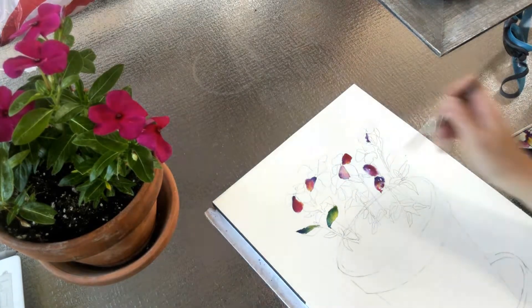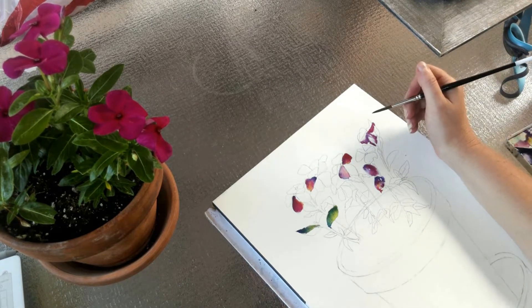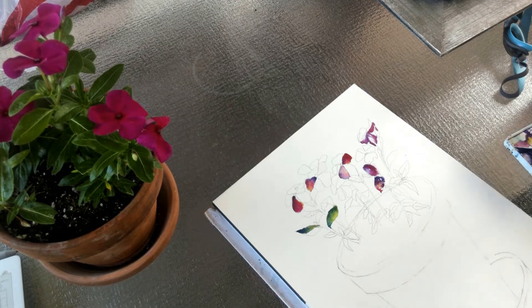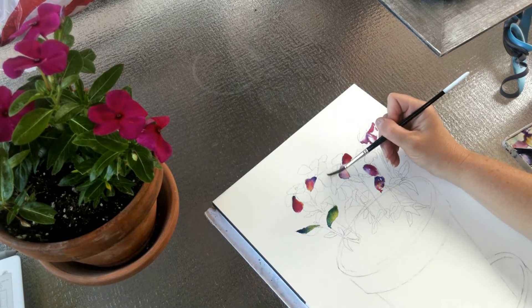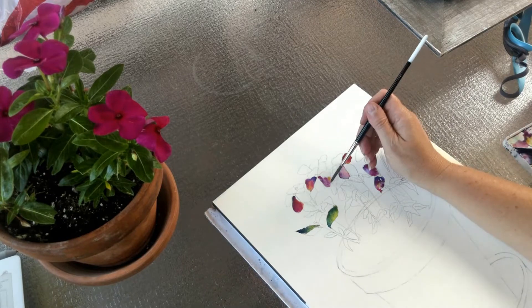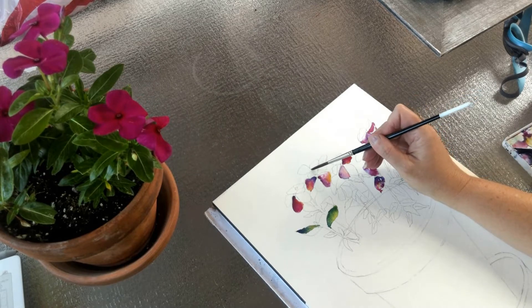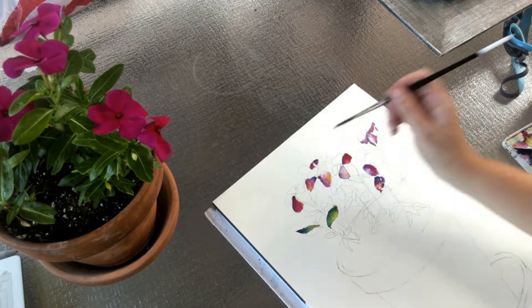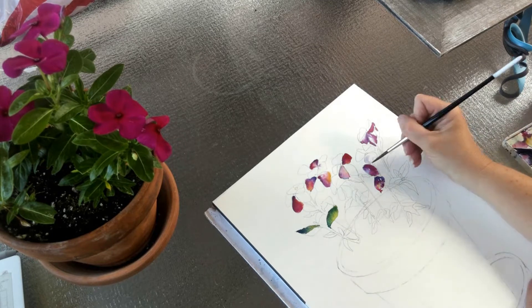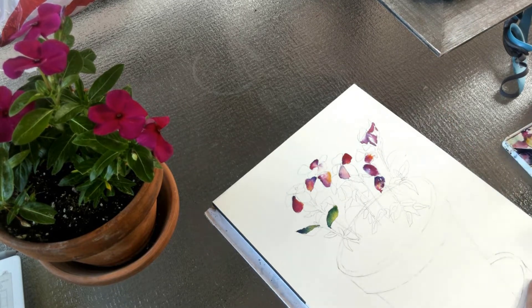Very rarely will you ever see a painting that is completely painted in local color — that would mean the artist is trying to match colors exactly. As long as you show different values, your painting is going to be a lot more interesting. Bringing in colors that maybe you just see a little tiny bit of, or a color that brightens everything up — like adding a little bit of orange — really brightens an area. I bring a lot of orange into leaves, and I definitely brought orange into some of these petals, and that helped make things look a lot more interesting and realistic.